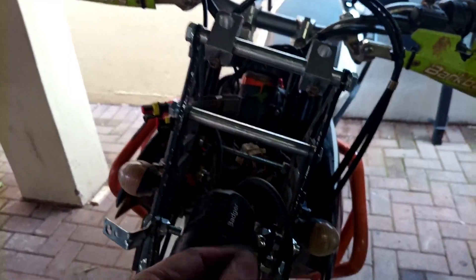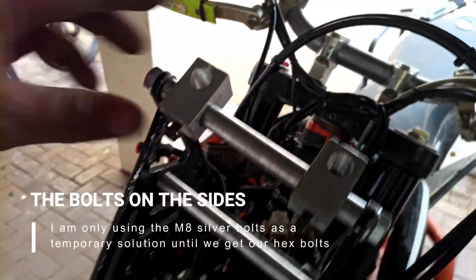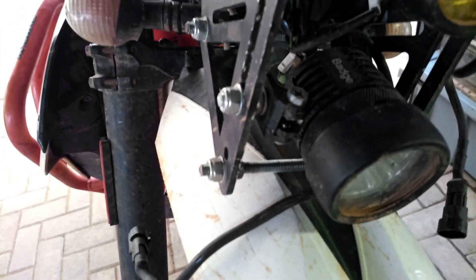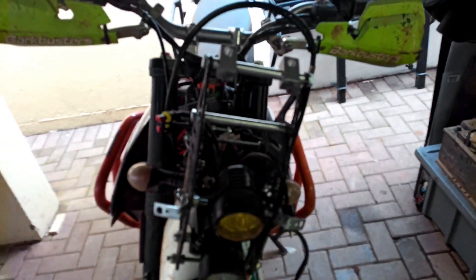I'm going to reassemble the tower now with the bars. Here I've got my first bar in — this is for the screen. It used to be a temporary threaded rod as you can see there, but now it's replaced with proper aluminum rods. Looks awesome — tighten it up — excellent, it looks beautiful.